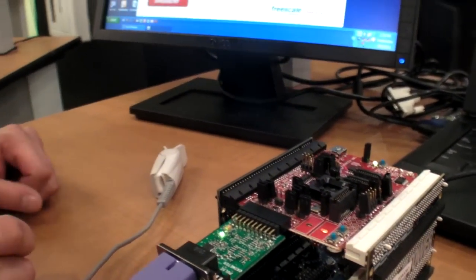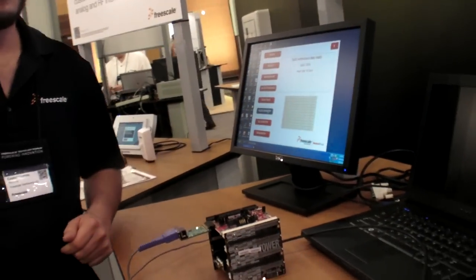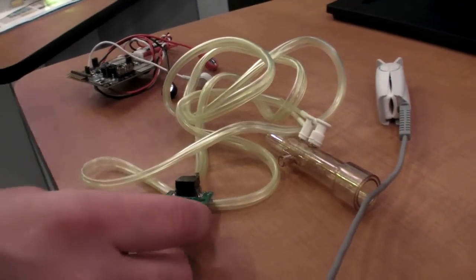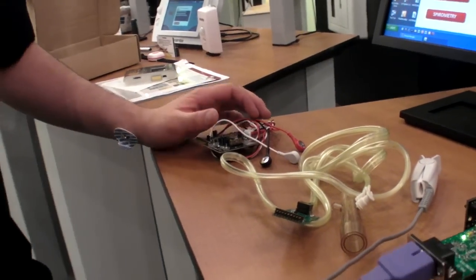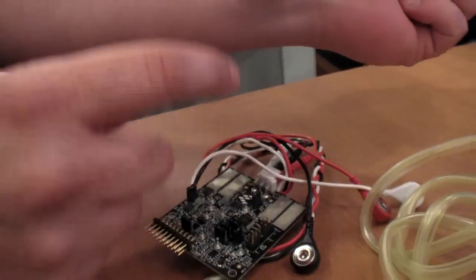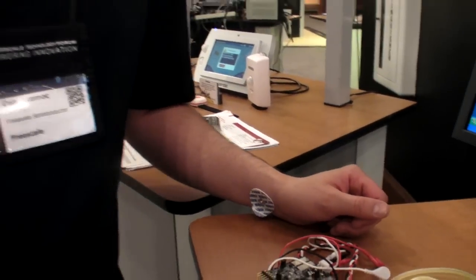There are several demos available. This is only the pulse oximeter, but there is also a blood pressure monitor, a spirometer — which uses a pressure sensor to calculate the volume of air in your lungs — and an EKG as well. You wire yourself up with patches and you're able to see the EKG signal on screen.